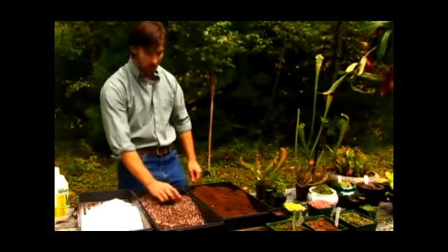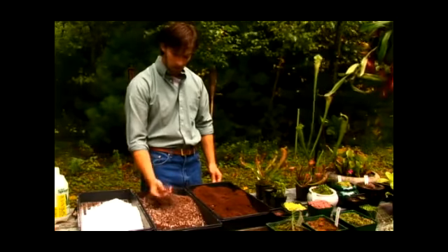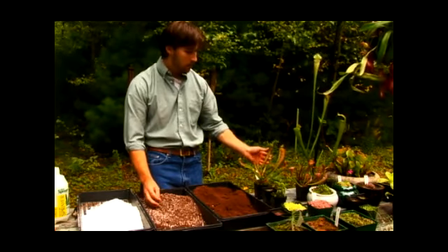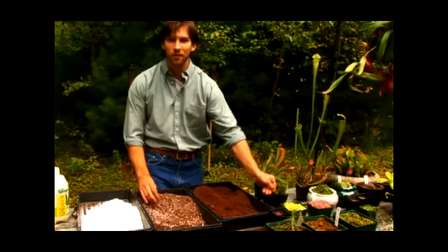Before potting your plants, you want to make sure that the soil is nice and moist. This particular soil is perfect for your North American carnivorous plants like the North American pitcher plant, the sundews, and the Venus flytrap.